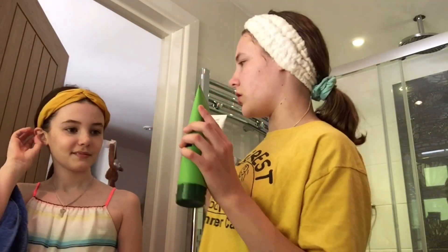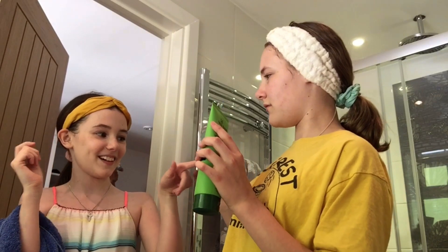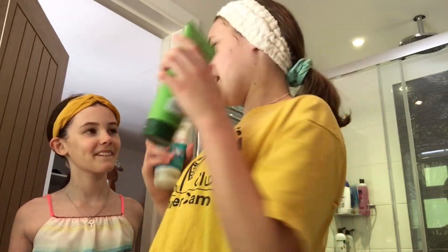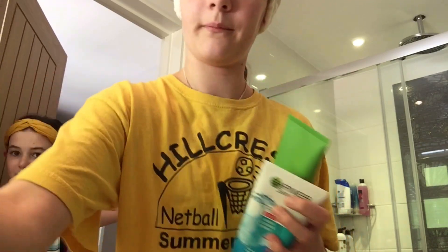Our next step is we would either use this Tea Tree Facial Cleansing Scrub to get rid of any blackheads or spots, or this 3-in-1 for oily skin. Today I'm going to be using the Tea Tree - we're both going to use it because I do have a couple of spots and Lex hasn't used it before. It would depend on what we'd use for a given day. We also forgot to mention we're going to be scrubbing with the instrument brush again.